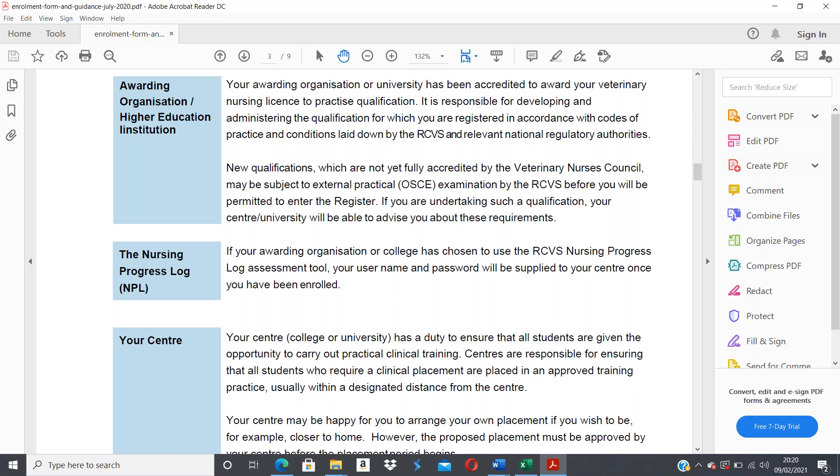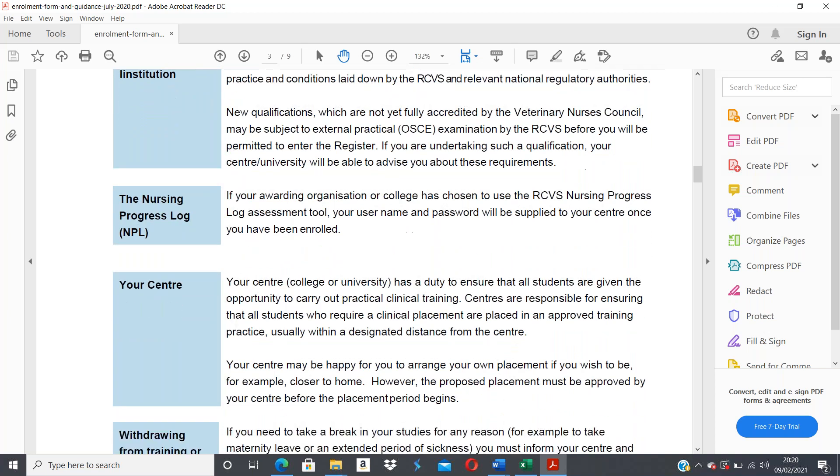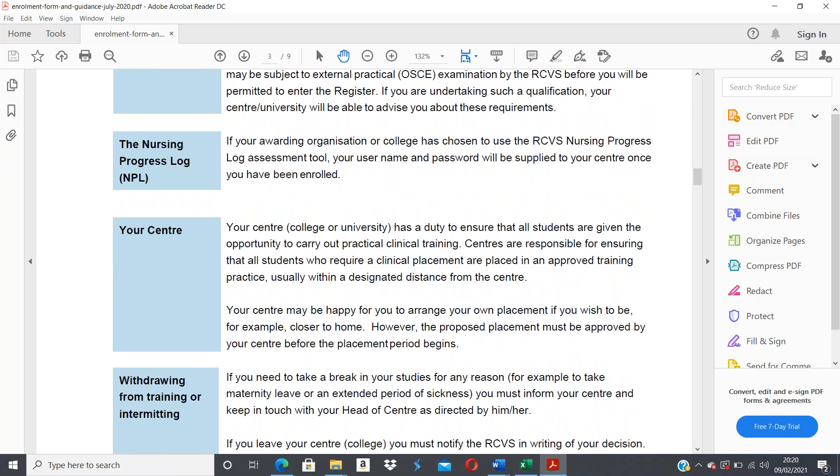We are your center — Harriet Ellis Training and Recruitment — and we have a duty to ensure all students are given the opportunity to carry out practical clinical training. We are responsible for ensuring all students who require clinical placement are placed in an approved training practice. If you've arranged your own employment, we still must undertake the necessary checks to make sure the training practice is approved and appropriate for your training.